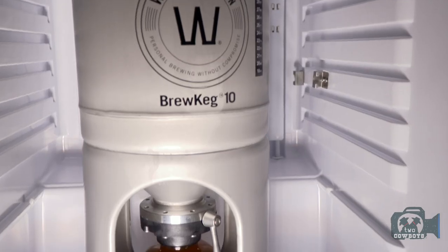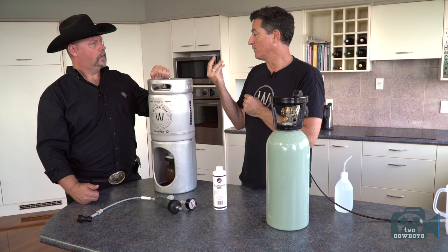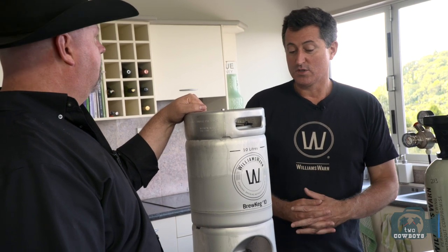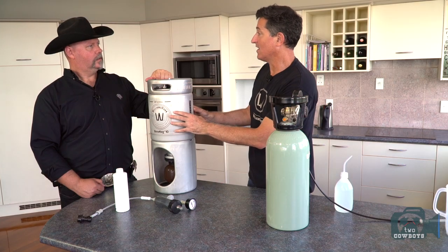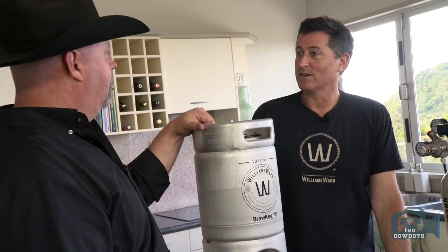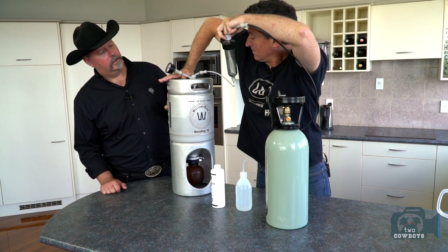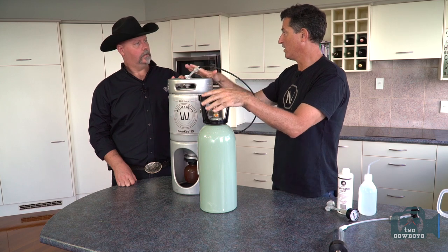Once the beer has fermented, yeast settles to the bottom, but it's still cloudy — there's protein haze from the gluten and yeast sitting up top. We want to force a clarification agent in there without taking the lid off so we don't lose our bubbles. Some people say beer is better unclarified because it retains wholesomeness — wheat beer is fine that way — but most lagers and ales are cleared. You can drink it slightly cloudy now or wait another couple of days for it to clear. The clarifying agent is safe; it's used by breweries, reacts, and then falls out. Back into the fridge or kegerator for another day.